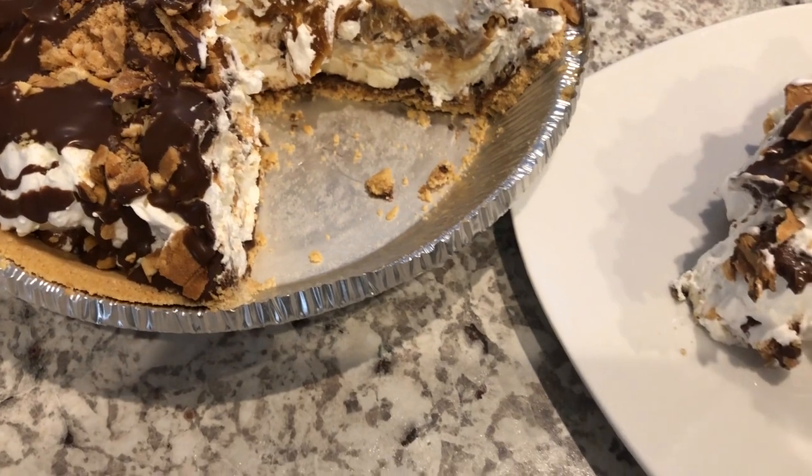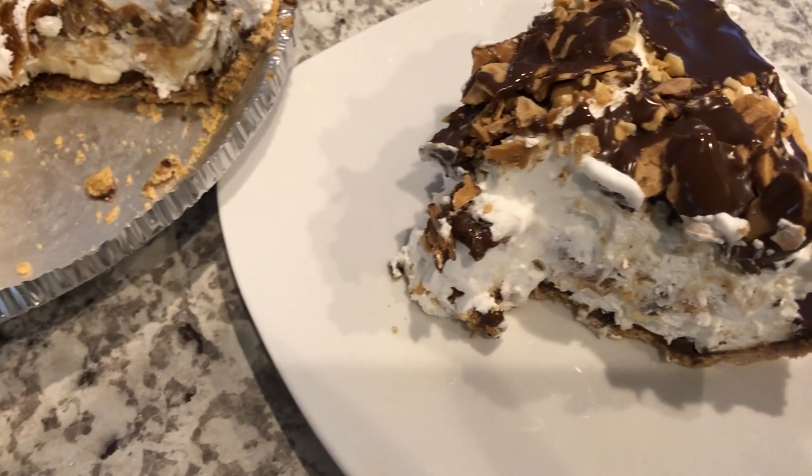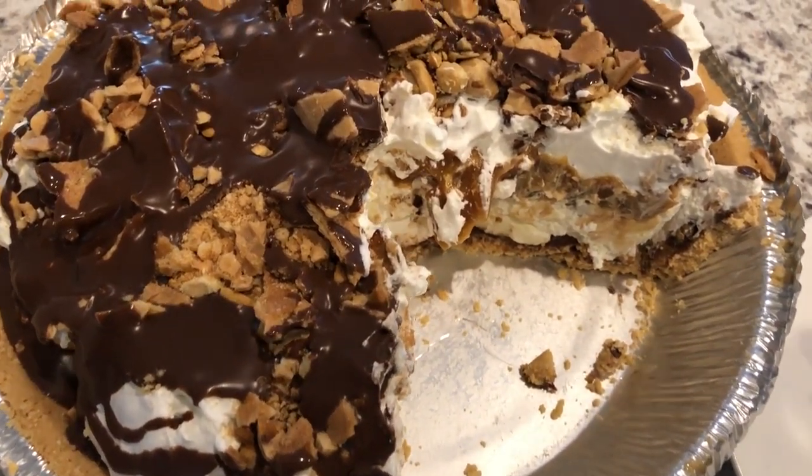This was a really quick and easy recipe. I hope you guys enjoyed it — if you did, please give us a thumbs up. If you have not subscribed to our channel, I certainly hope you'll do so. Thanks so much for watching and we'll see you guys next time.